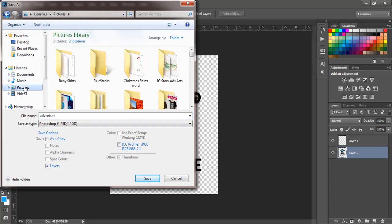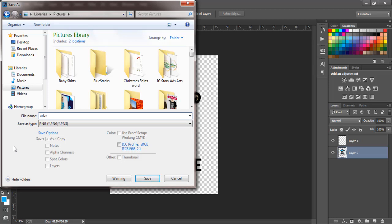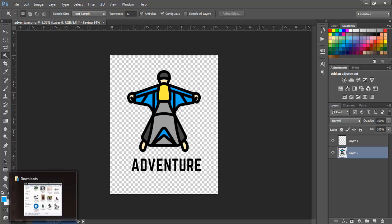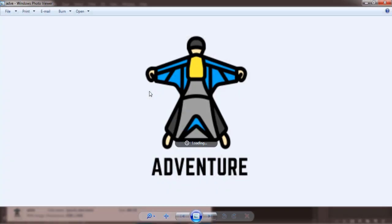Now we're going to save this as 'Adventure.' Go to File > Save As. Note that this is without the background. Come to Pictures and save it as PNG. How many of you want to go skydiving? Let me know in the comments — this is a skydiving-specific design. Name it something like 'Adventure Add' and save it as PNG. You can see it's saving, and once done we'll go back to confirm it's there without the background.